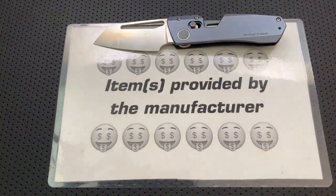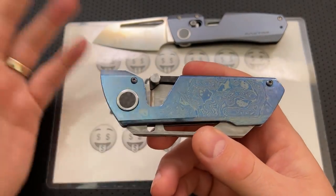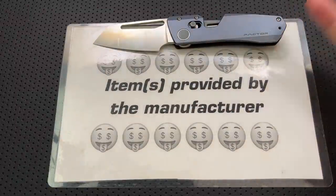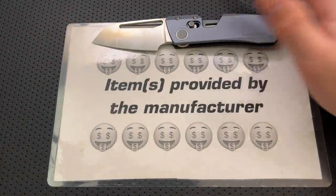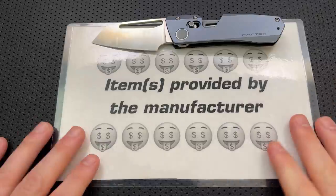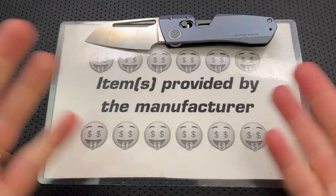He reached out to me and said, 'Hey Nick, I got a production version coming, are you interested?' And at this point in time, I've owned a bunch of knives by him on the custom end. I've never really done videos because he couldn't make enough of them to support 140,000 people worth of interest. But when he said he's making a production version, I sent him my full disclaimer. I told him I'm going to talk about the good, the great, the bad, and the ugly. It might be a gem, it might be junk. He did still send it along.